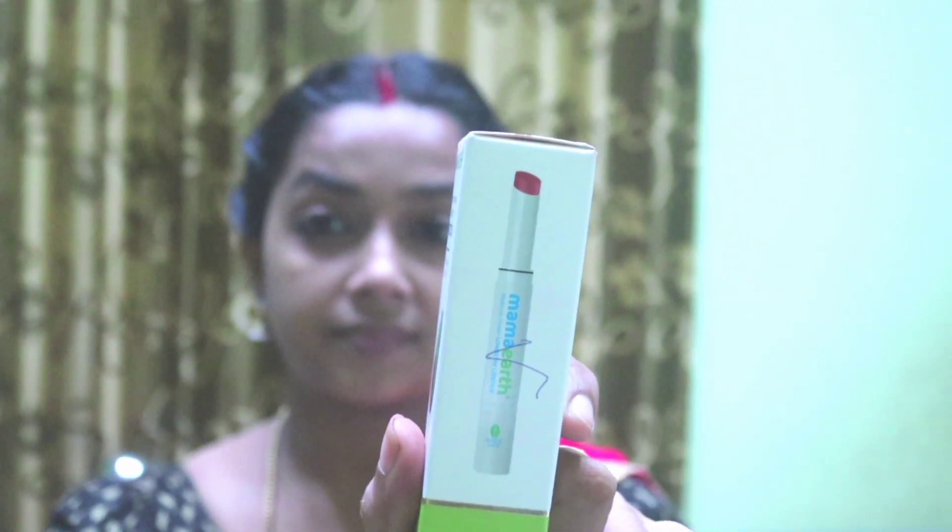I'm going to show you how to use lipstick. I'm using the Moisture Matte Longstay Lipstick with Avocado Oil and Vitamin E.